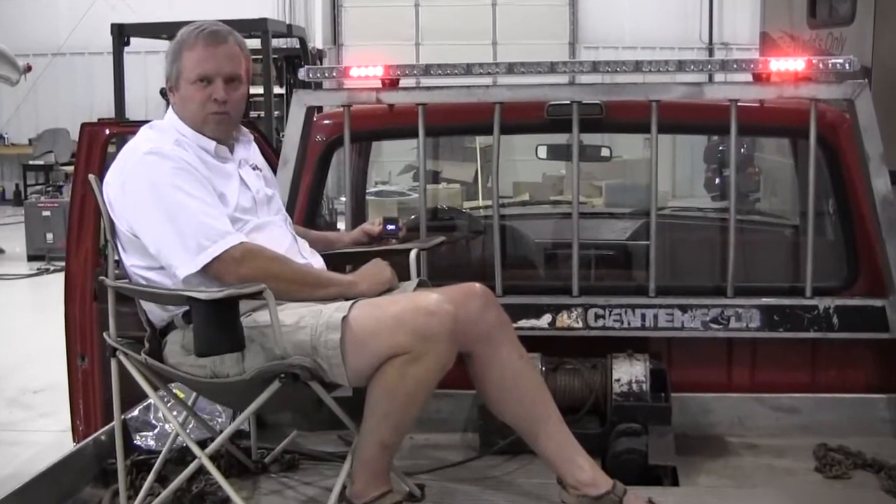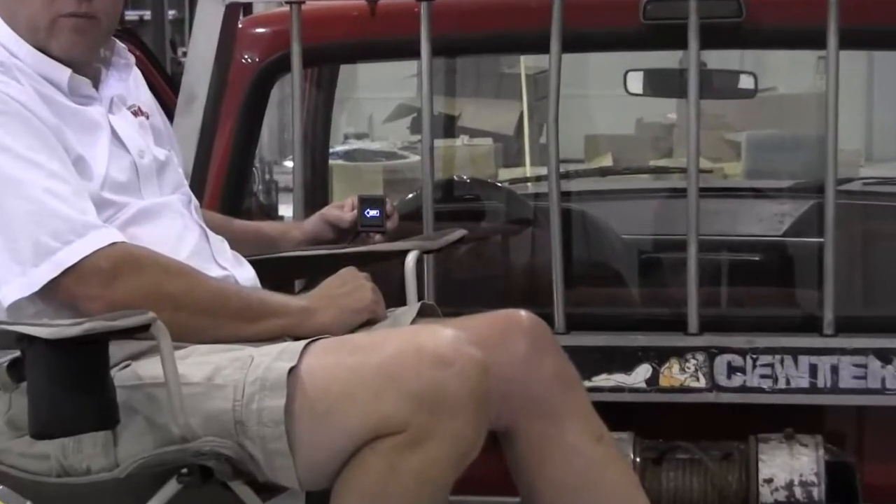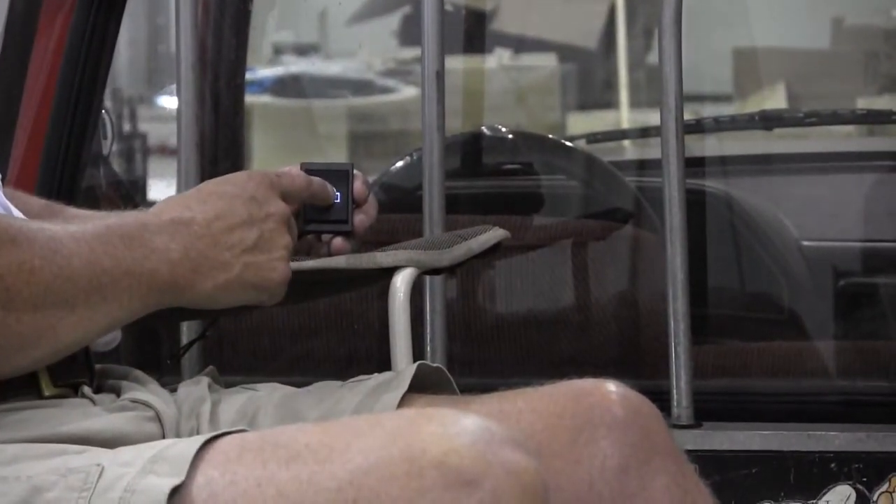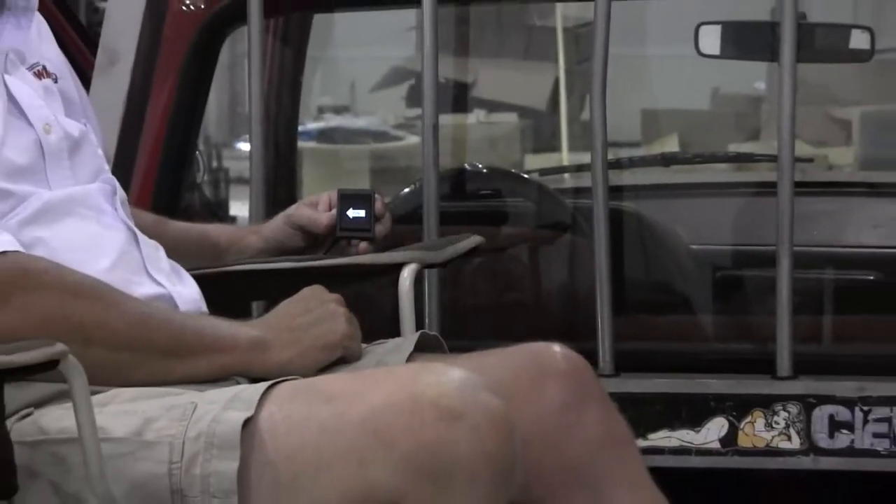Advancing to the next part of the menu will be the left arrow. Simply press the center of the switch, activating that function.